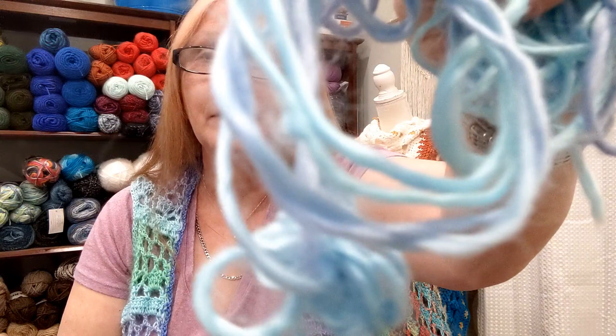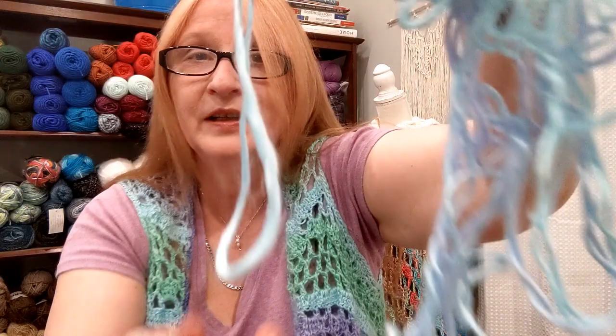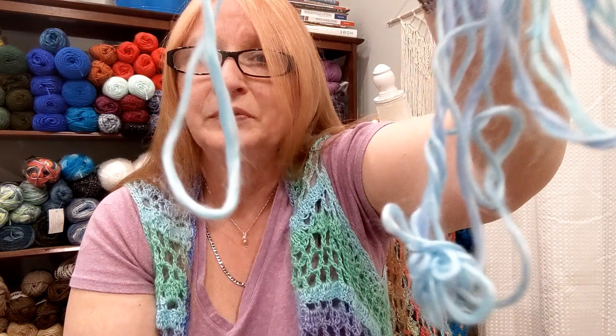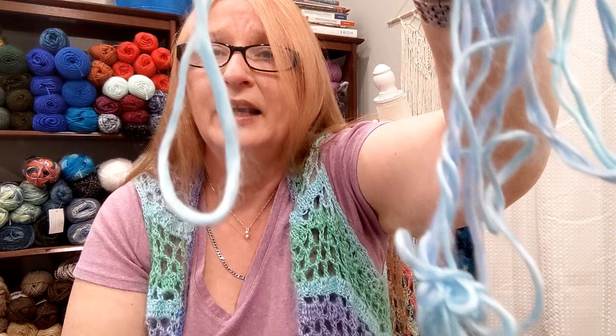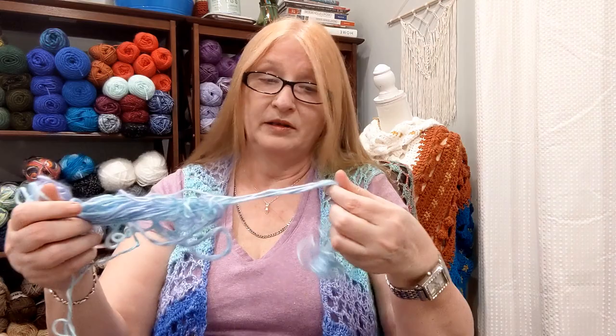The only problem I had working it up is it is a bear to frog. Look at the halo on this yarn. This is a part I actually cut out because I had frogged it — I was trying to figure out what stitch I wanted to use. I just could not get it unbound. When you fiddle with it, you see how it starts to twist on itself? And you see how it gets this little fatty area? It wraps on top of itself, and when you try to pull it apart, you can't.